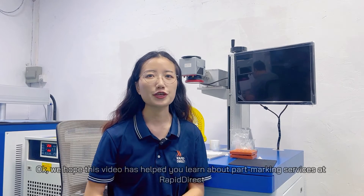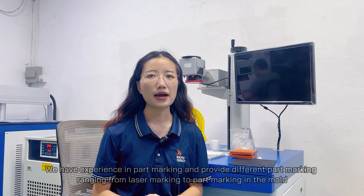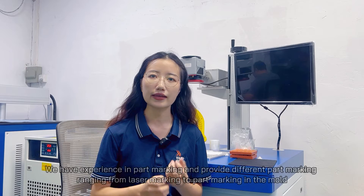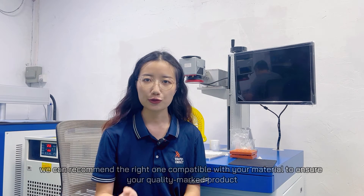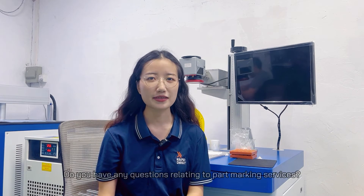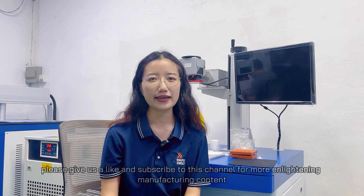We hope this video has helped you learn about part marking services at Rapid Direct. We have experience in part marking and provide different part marking options ranging from laser marking to in-mold marking. Furthermore, if you are unsure of the right marking method, we can recommend the right one compatible with your material to ensure a quality marked product. Why not contact us today? Do you have any questions relating to part marking? Leave them in the comment section. If you find this video helpful, please give us a like and subscribe to this channel for more enlightening manufacturing content. Till next time, bye!